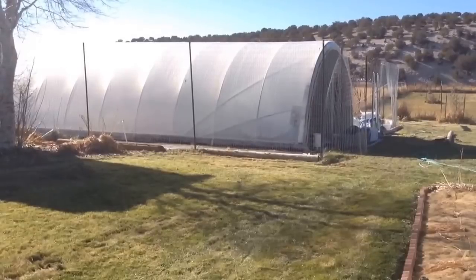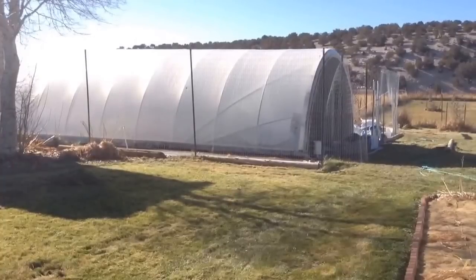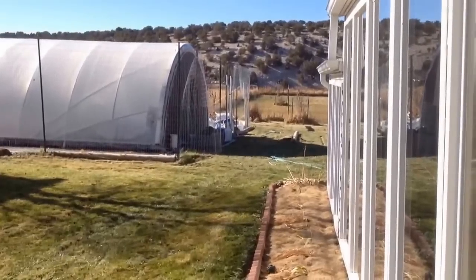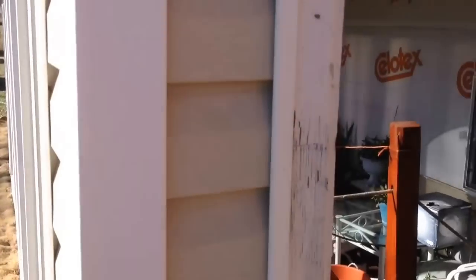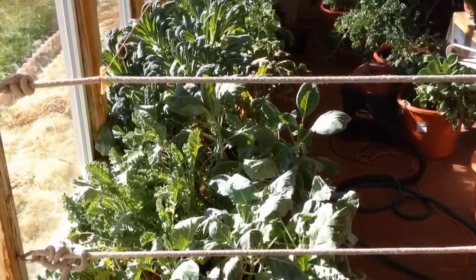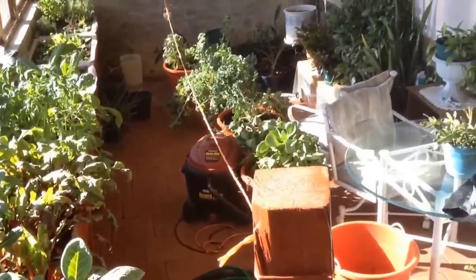We pulled them in — it is November 8th, November 9th — so we've been getting some really cold weather. Where we're located we get 30 below, and one year we got 39 below zero here, and it did not freeze inside. Once we transferred our stuff in here it just went crazy growing. It was a little bit cold in the other greenhouse.